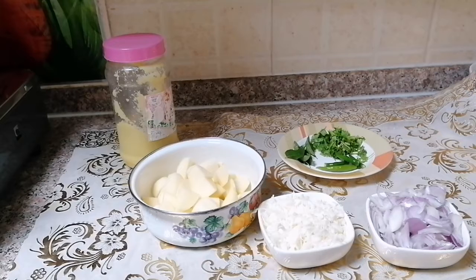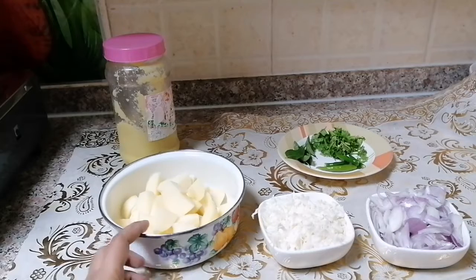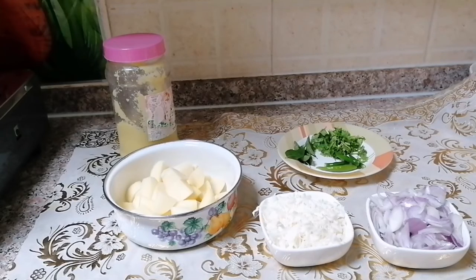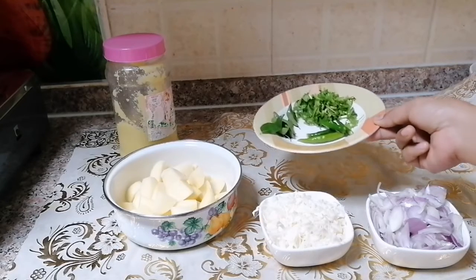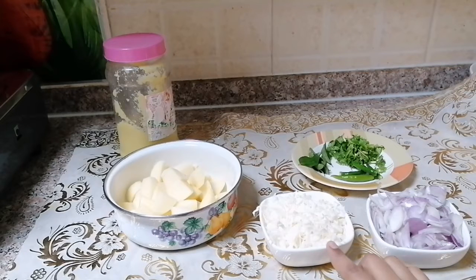I am going to cut Aloo Baji into a medium size. I will cut them into medium size pieces and add them together. The main method is to add the medium size pieces.